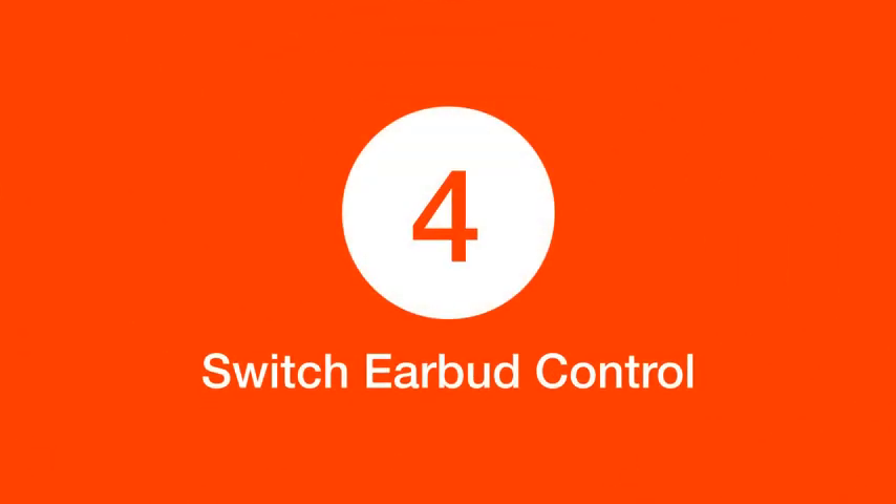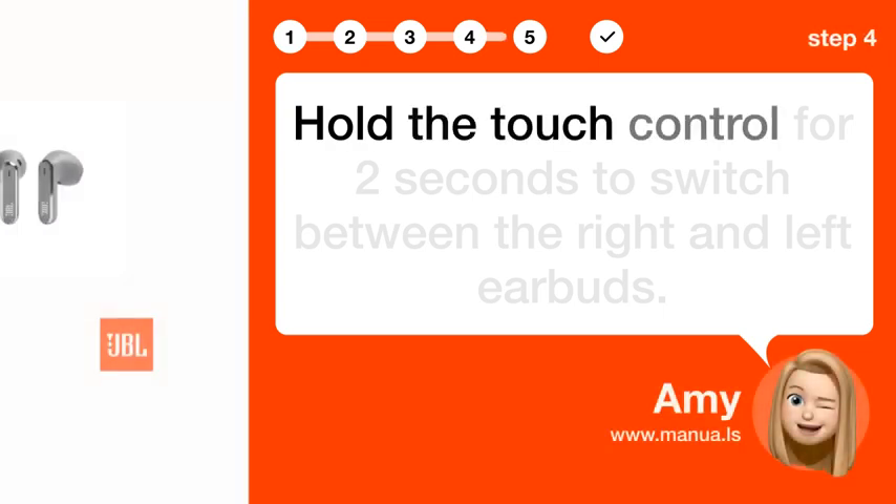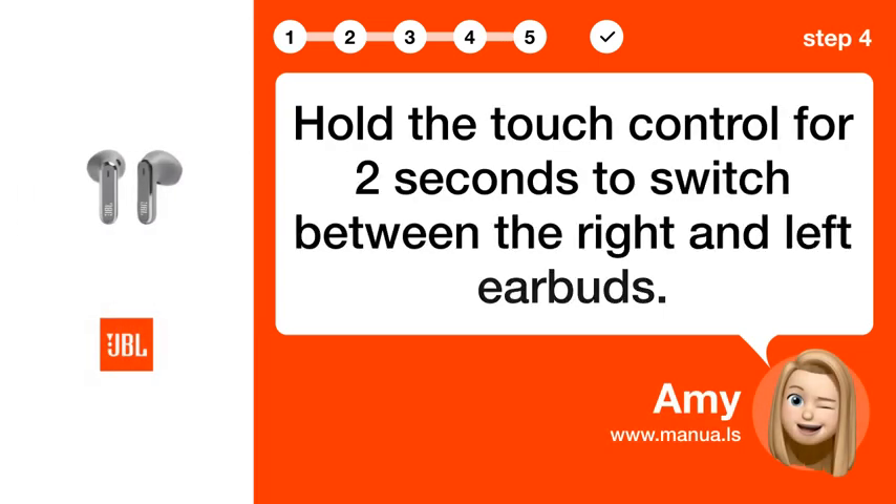Step 4: Switch earbud control. Hold the touch control for two seconds to switch between the right and left earbuds.